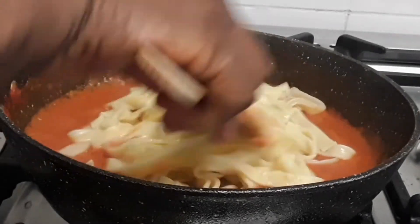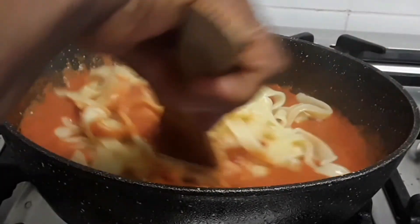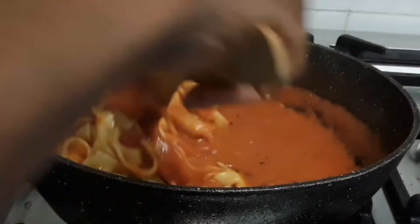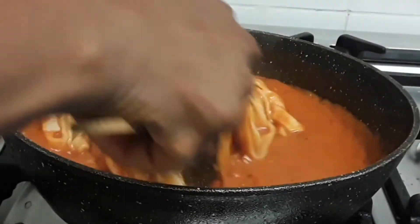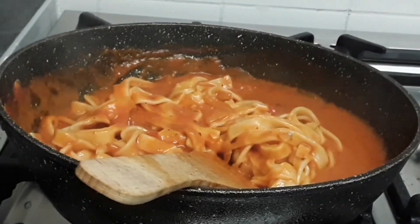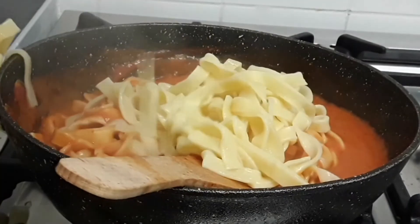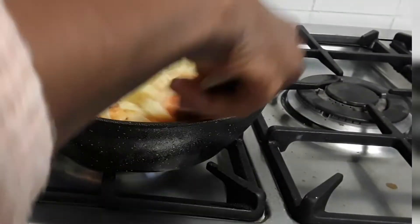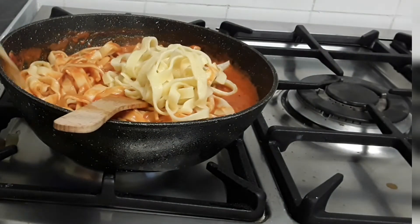We are back to our pasta now. We are adding our pasta to the sauce and mixing the sauce into the pasta. In a few minutes we are ready to serve. We are going to plate this out on a plate — this is a lovely, delicious family dish.